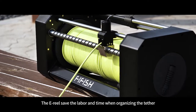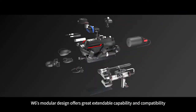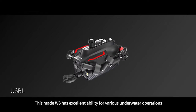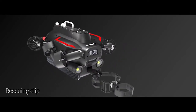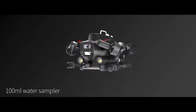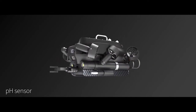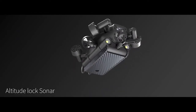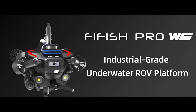The tether reel saves labor and time when organizing the tether. The W6's modular design offers great extendability and compatibility, making it an excellent platform for various underwater operations — smart, efficient, convenient, and accurate. FIFISH PRO W6: an industrial grade underwater ROV platform.